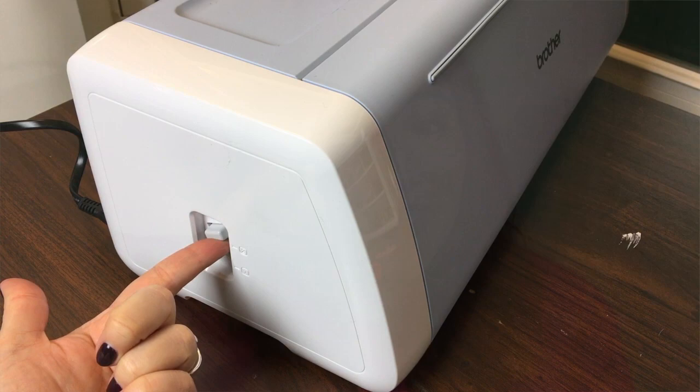However, when you're scanning thicker materials — because remember, the DX scans, or rather cuts, material up to 3 millimeters — when you're cutting those thicker materials, there's some worry that the scanner glass might get damaged, scratched, or nicked. So in that case, they want the scanner glass to come up and away. That's position number 2.